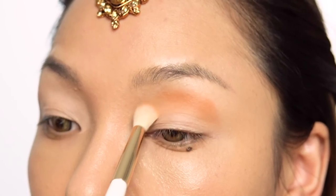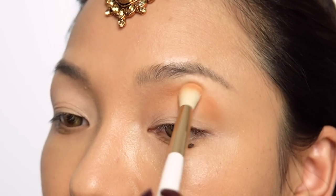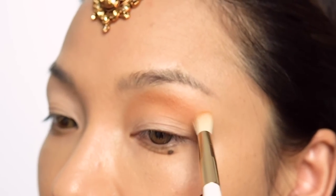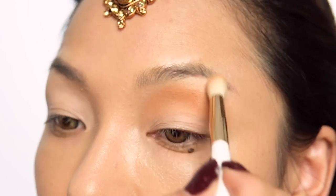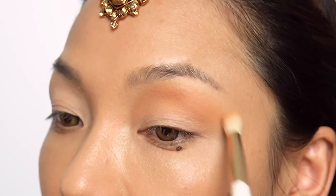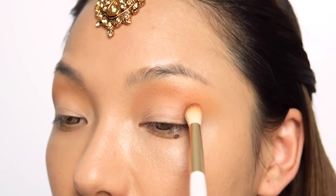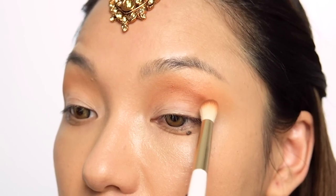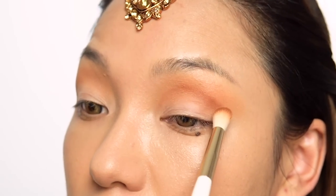I will use this first color with the edge diffuser brush. I will place it like this and blend it with a light hand. I will place it again along the bottom lash line and blend it in.